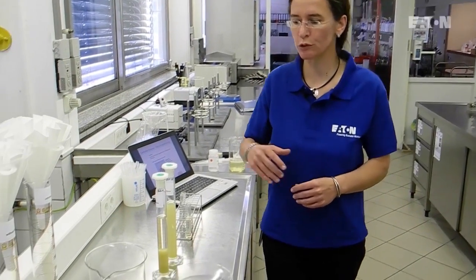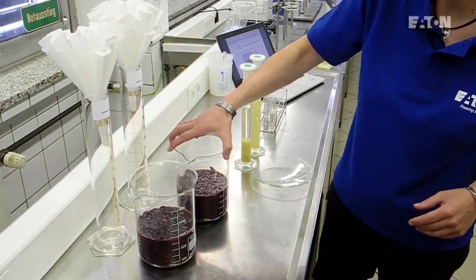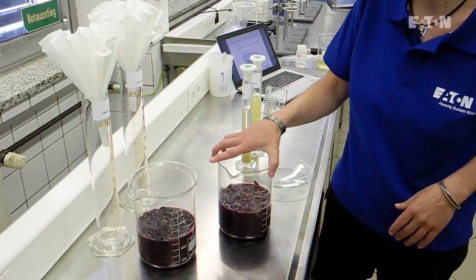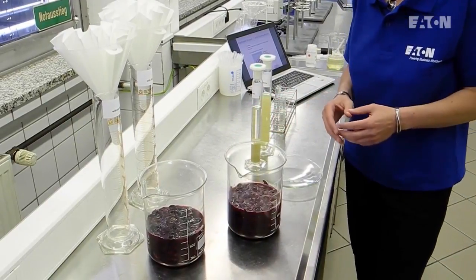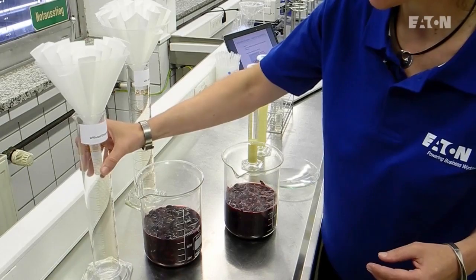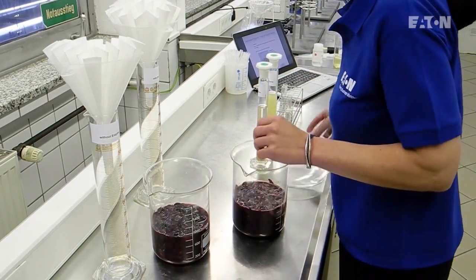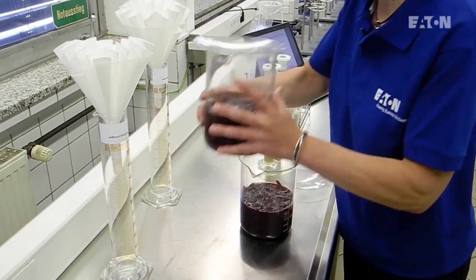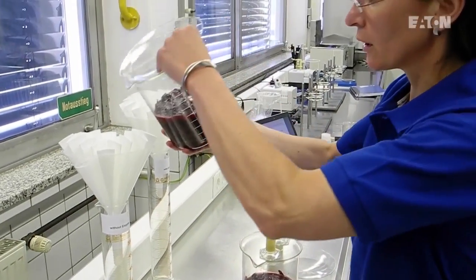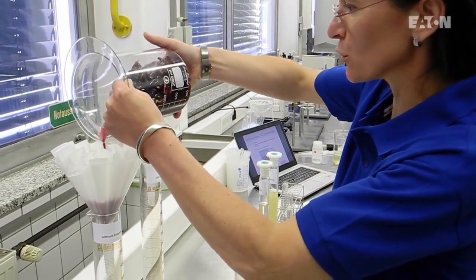The next step where to use an enzyme in a winery is during mashing. We have prepared two different samples: one is a red grape mash without an enzyme, and the other is with an enzyme. You can easily compare them using a drop test — we take some filter paper and pour the liquid fraction of the grape mash onto and over the filter.